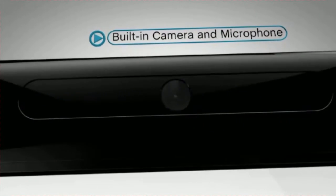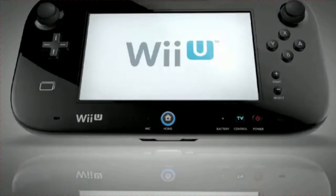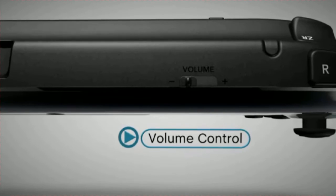The built-in camera and microphone will be used for a variety of software applications, including voice and video chat. There are stereo speakers, a headphone jack, and volume control that can adjust sound on the gamepad or on your full-screen TV.